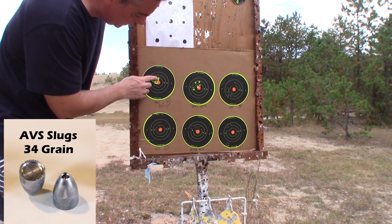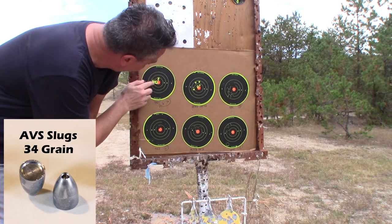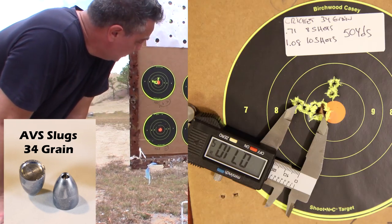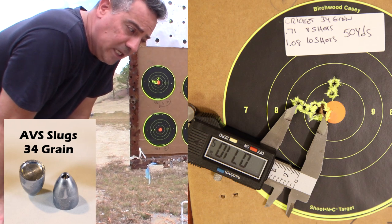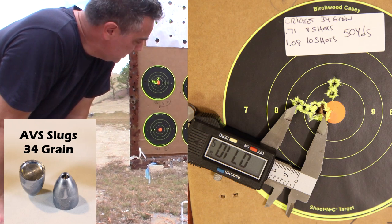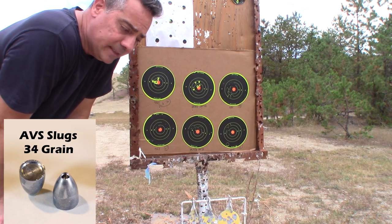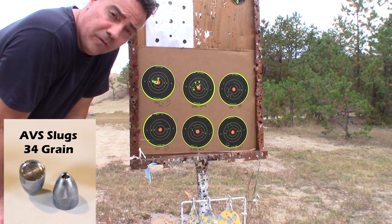This is under an inch with these two flyers right here, so that's an inch or less. I feel pretty good about at least the Cricket working at 50 yards with 34-grain slugs.